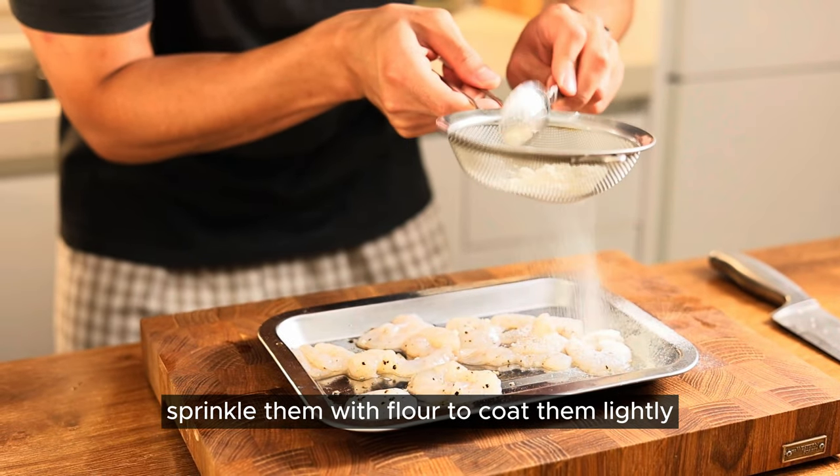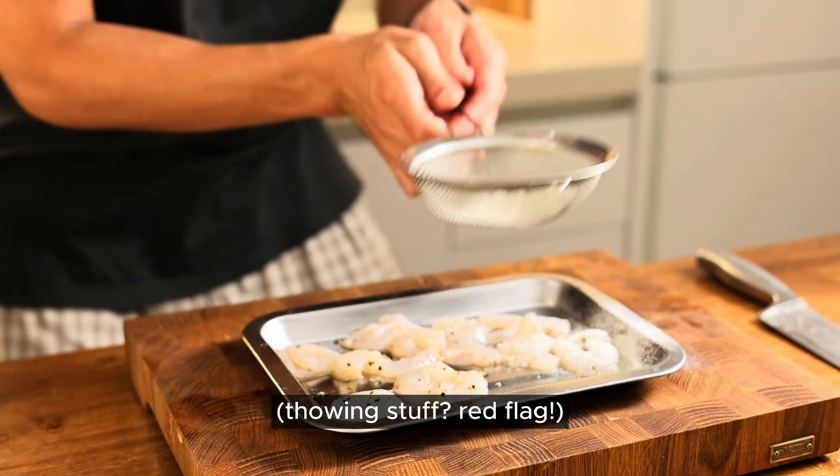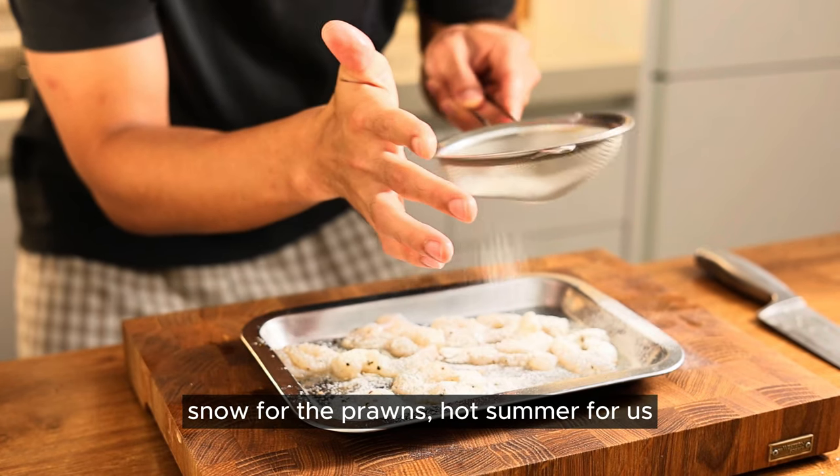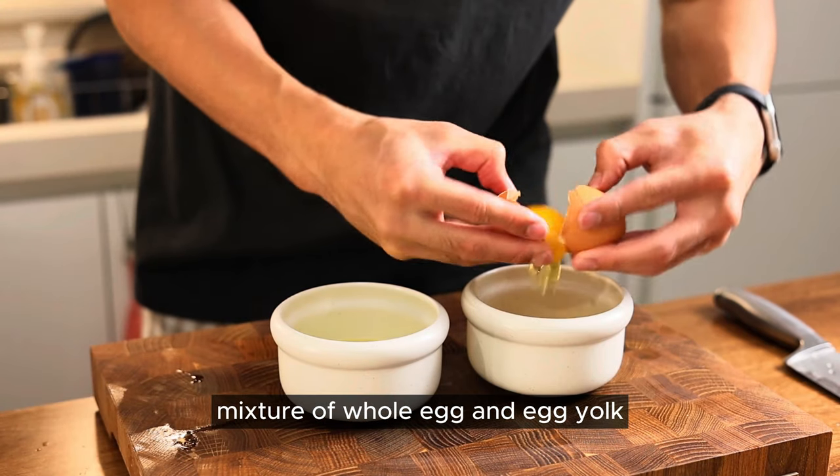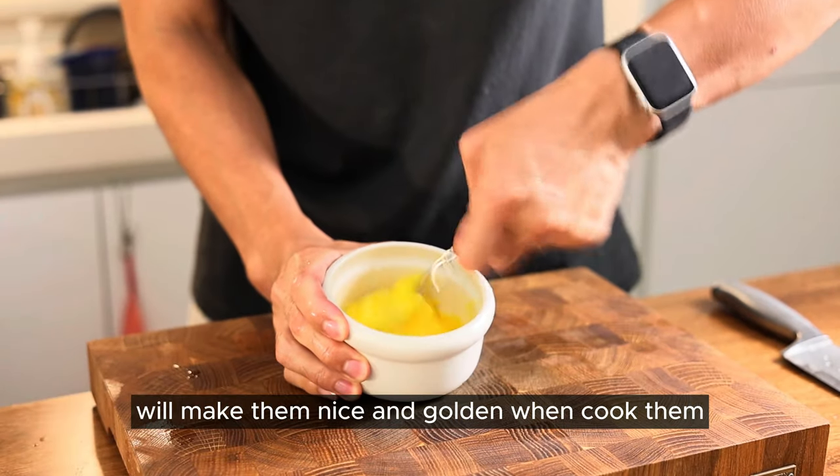Sprinkle them with flour to coat them lightly. Did you just see how he throws things like that? Snow for the prawns, hot summer for us. Why separate the egg? Here is a little secret: a mixture of whole egg and egg yolk will make them nice and golden when we cook.